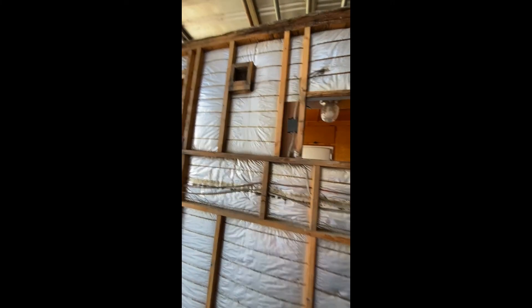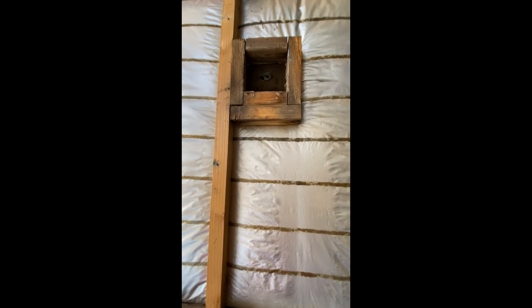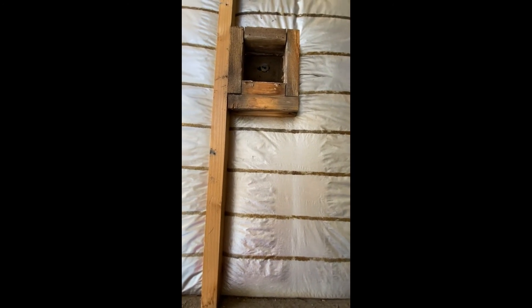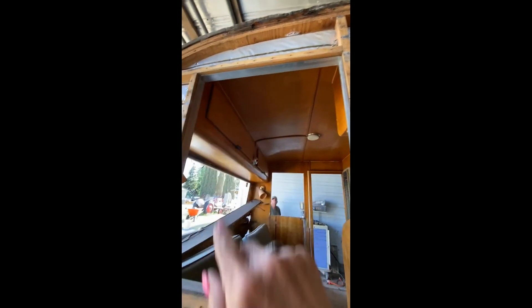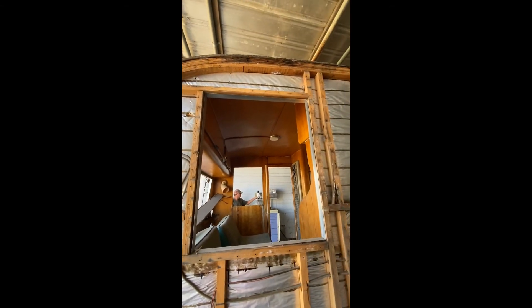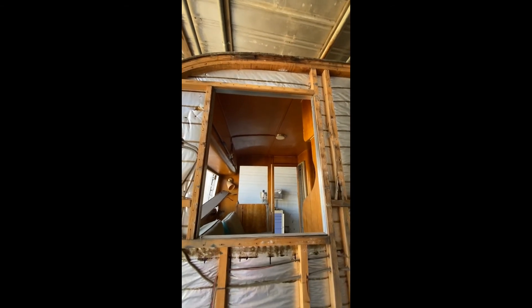This is the kitchen window right here, and that little guy right there is the vent for the hood for the stove. So I gotta take a look and see how that's all kind of put together. Also, I want to beef up the overhead above the windows — above all the windows — so that I've got heavier wood around there for hanging my curtains up.